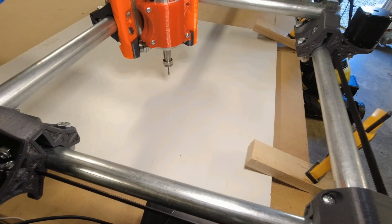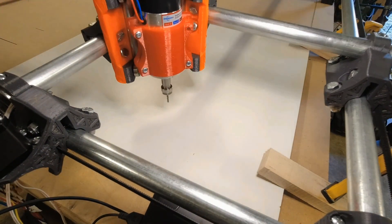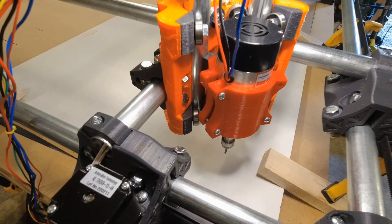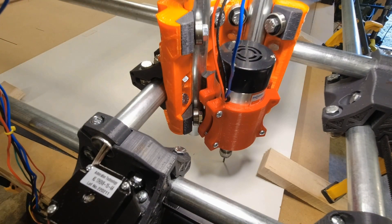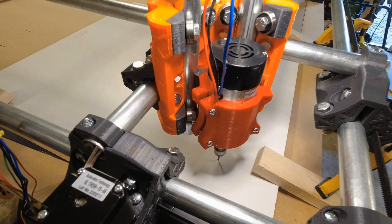Clamped it down quickly. Let's get it to its starting point. So here we go — first cut. I really don't know what's going to happen here, so let's switch the spindle on.